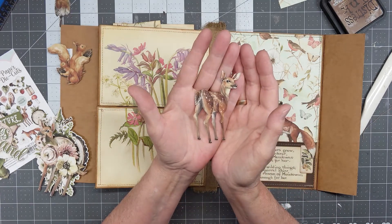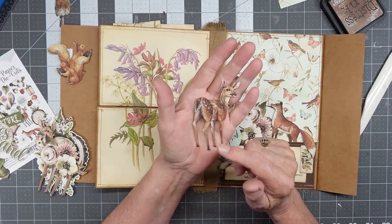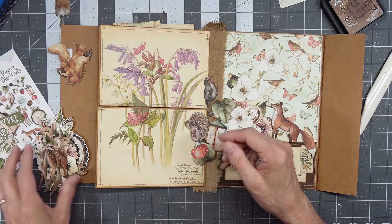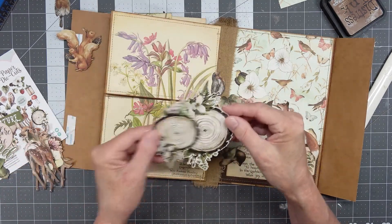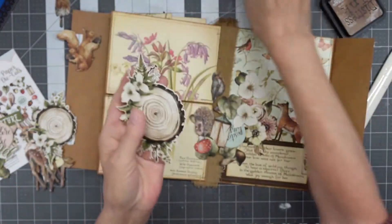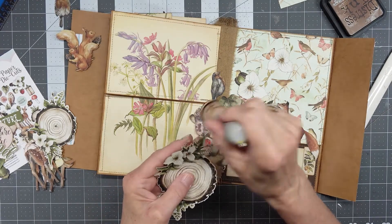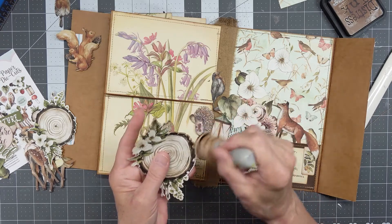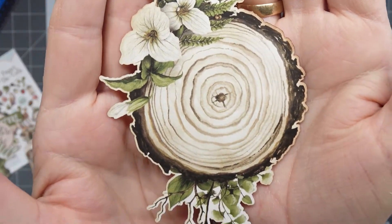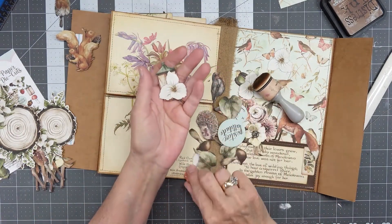What I love about the Minty cutouts is that they're all cut nice and close to the element, so you don't have to fussy cut it down anymore. It's fantastic. I love that. Now of course some of them do have the white around the edges, but once you ink that up, you can see that it gives it a beautiful aged look. I'll just do a little piece of it so you can see it — it takes care of it right away. I just absolutely love Minty's papers.